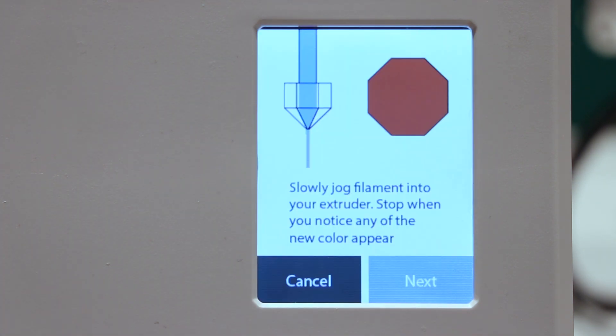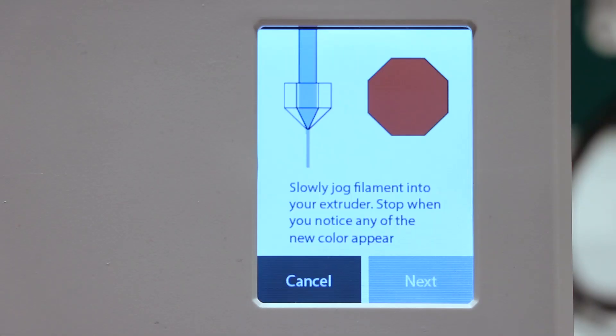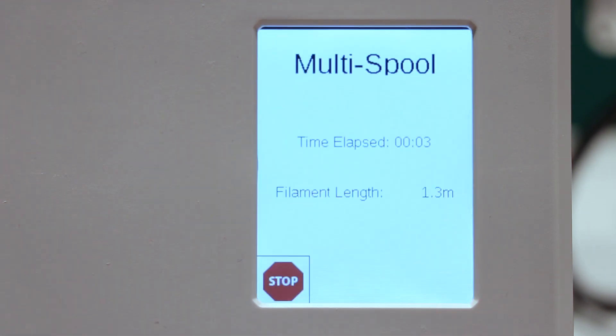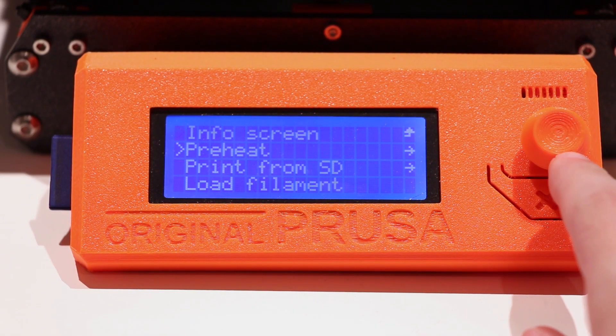Now load the filament into your extruder until you see your desired color. Once you select Finish, the Palette will display how much filament has been used and the time elapsed during the current print. All you do next is simply start your print.